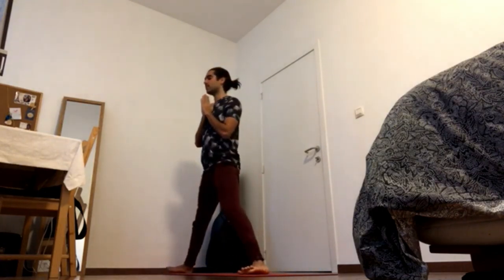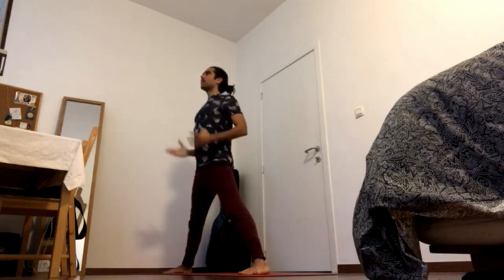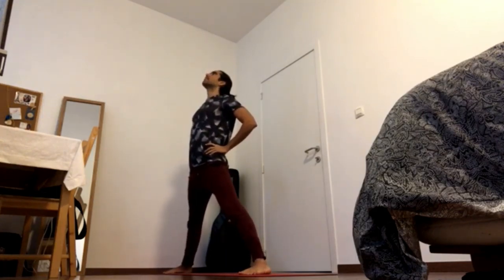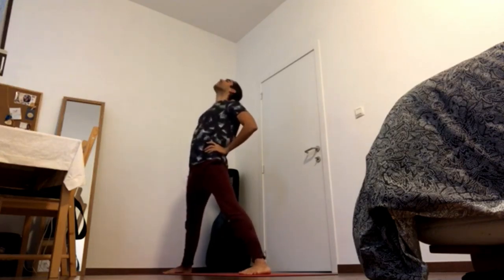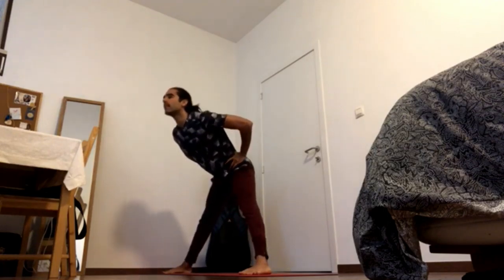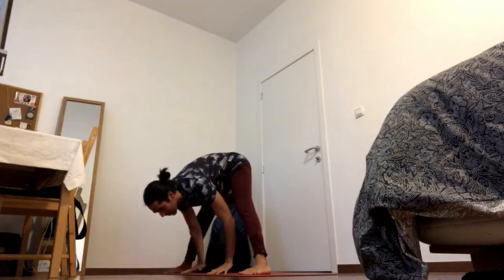Prasarita Padottanasana. Bring your left leg back all the way and turn to the left. Inhale, place the hands to your hips and turn the chest upwards. Keep pressing outer thigh down. Exhale, fold over the legs. Bring the hands to the ground.